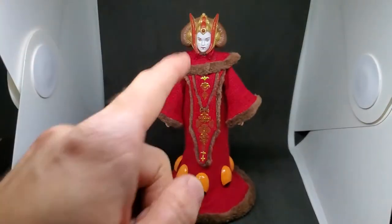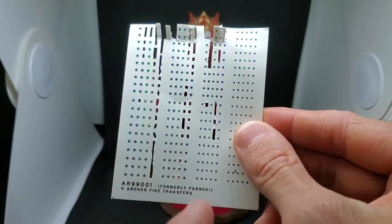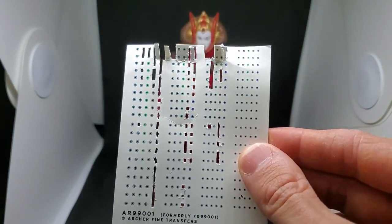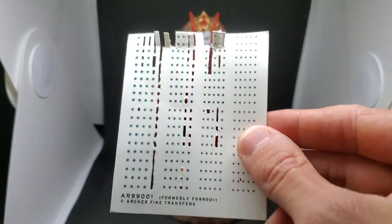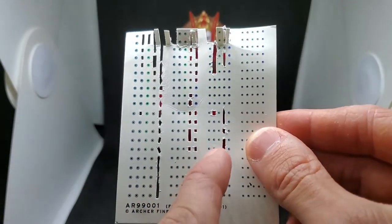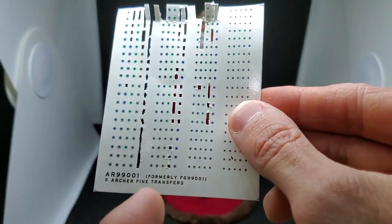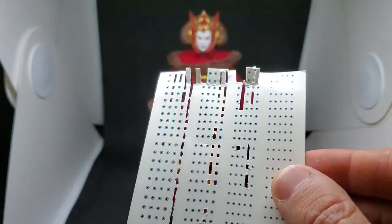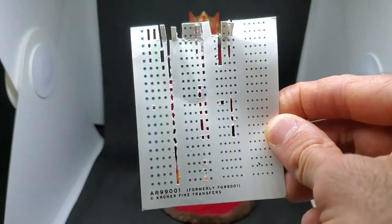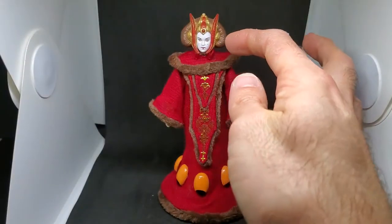Not all six-inch scale heads are the same size, so some faces are bigger on certain figures. Depending on the head sculpt I'm working with, I'll use a bigger or smaller eye size. These are easy to use — you just cut them out with an exacto knife, dip them in a little pool of water for about 30 seconds, peel the plastic off, and then use tweezers to put the eyes in place.